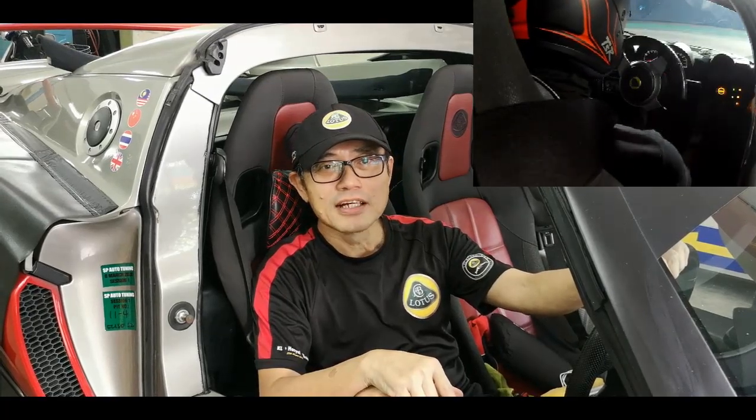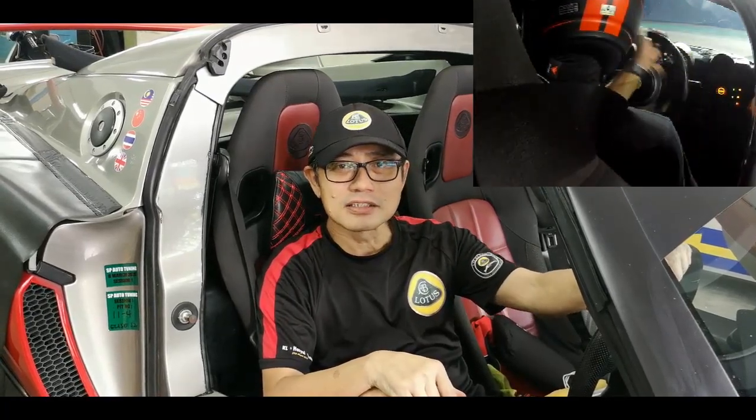Hi everyone, good to see you again. That's what happened to me when I took a spin and following that, the seat belt is no longer functioning — it's stuck. So today, I'm here at the shop trying to get it repaired.